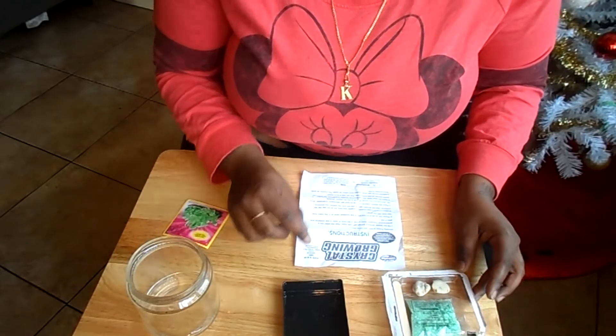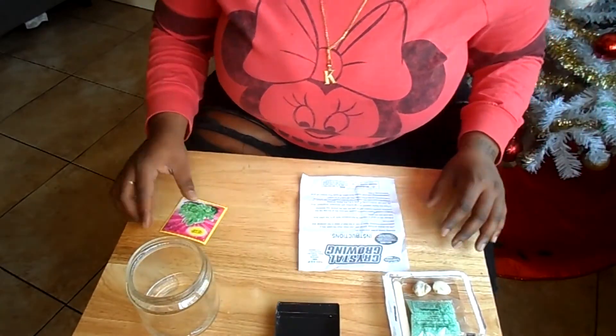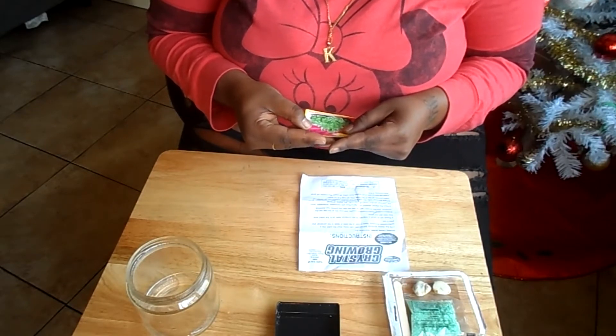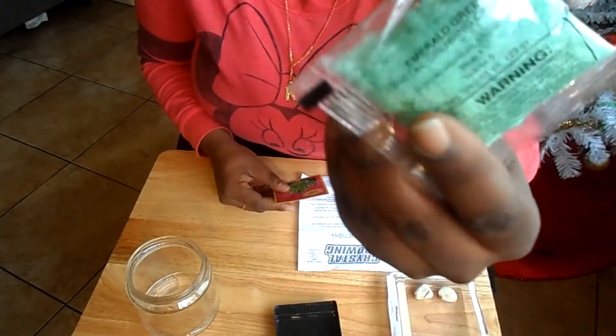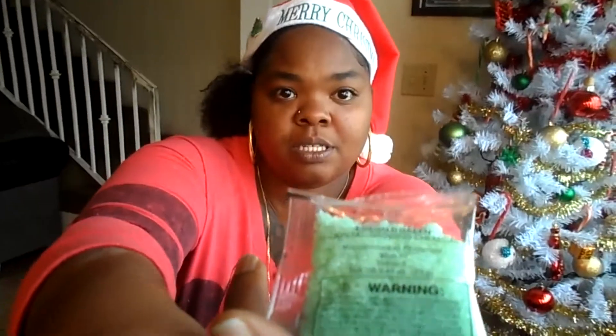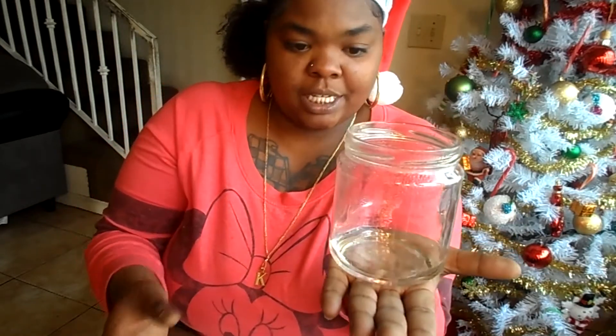So let's get started. First thing first, let me show you all the things it comes with. So it comes with — I guess this is the thing we're going to put everything in and it's going to grow in here — and that is called the crystal display pedestal. Then you have the crystal chemicals, the little wooden spatula — but it's just a popsicle stick — some type of rocks, which are two granite-based rocks. And a jar that doesn't come with it, but you're going to need it.